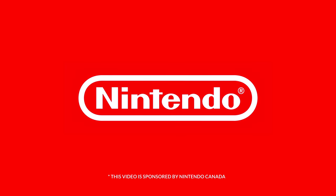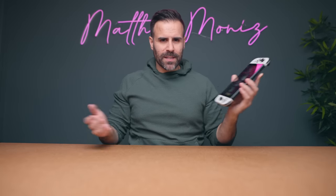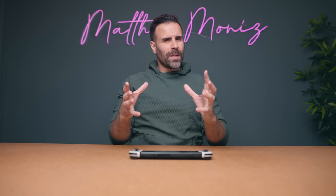This video is sponsored by Nintendo Canada. This is the Nintendo Switch OLED model and I've been using it since it was released in October 2021. I thought this would be a good time to talk about my experience plus offer some tips and tricks to new and current Nintendo Switch owners.